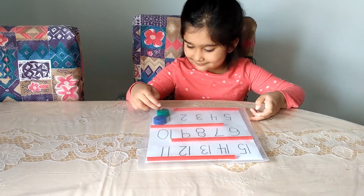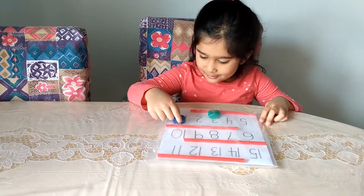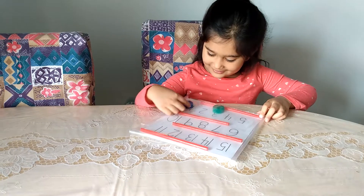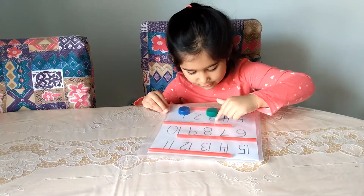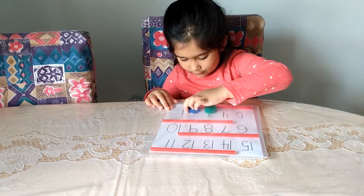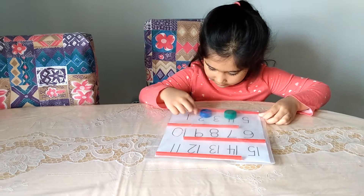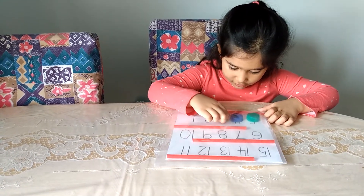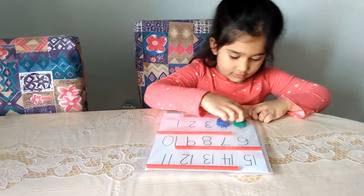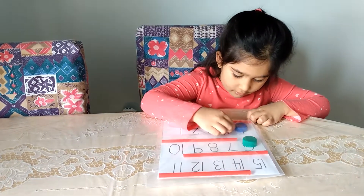Okay, let's move on to the next one. What you're going to do is move the bottle caps from 1 to 15. You want to do both? Count as you go, tell us the numbers. This is on three, and now this one is on two. Four, three, five, four, six, five.